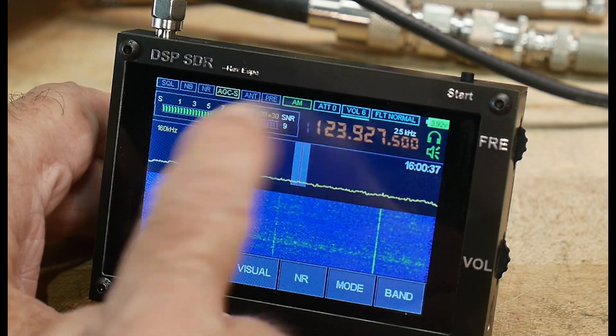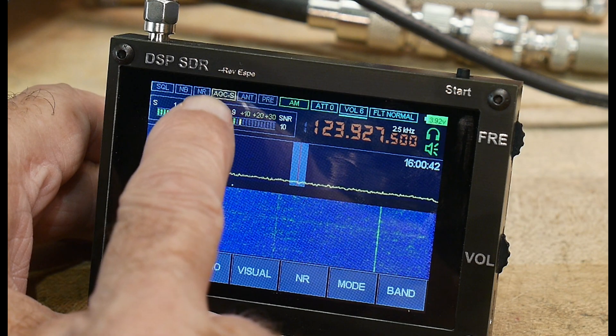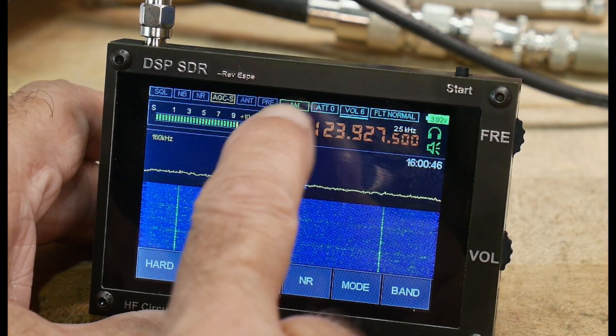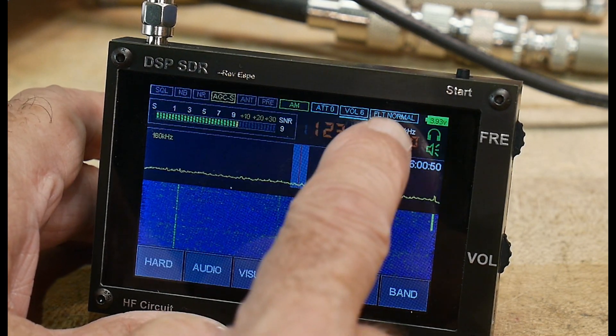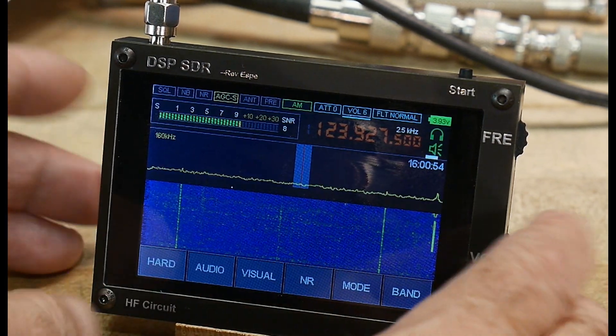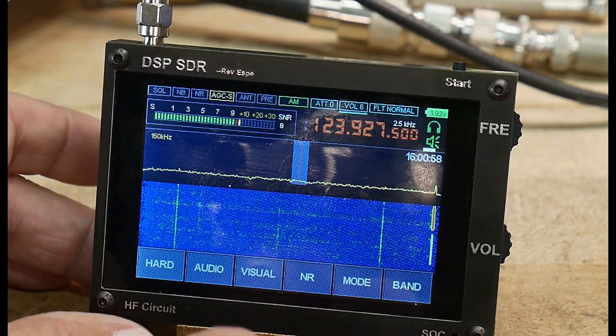There are a bunch of indicators at the top of the display: whether noise reduction is on, automatic gain control speed — slow, normal, or fast — the type of modulation, attenuator setting, volume, filter width, and battery level. The display will dim after a while, and you just push a button to bring it back.